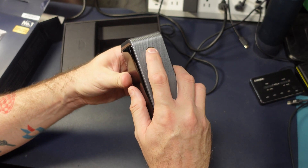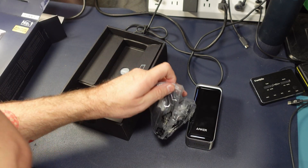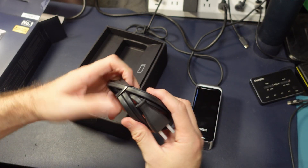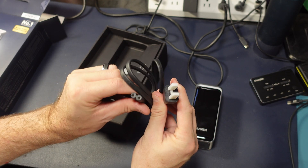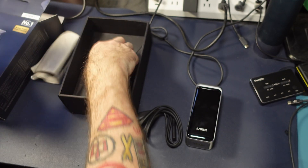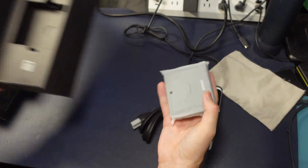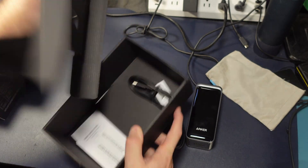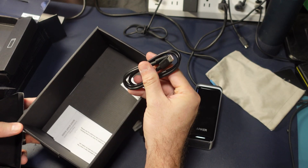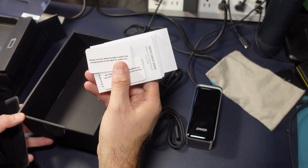We have pogo pin charging at the bottom, which is great. The screen isn't coming up for some reason. We have one of these standard utility-type plugs — nothing weird or proprietary, easy to replace. We got a nice little felt carrying case, the dock itself, an included 100-watt charging cable, and your standard manuals.